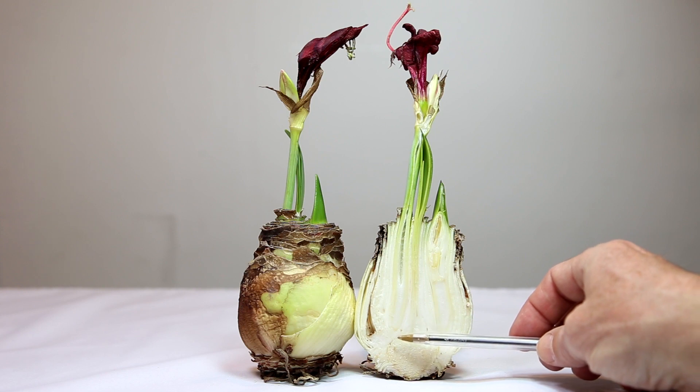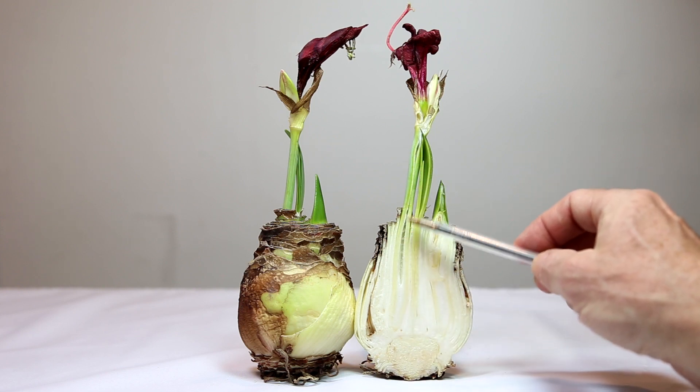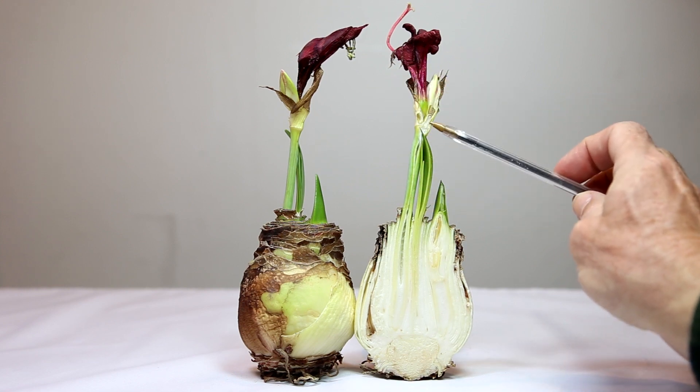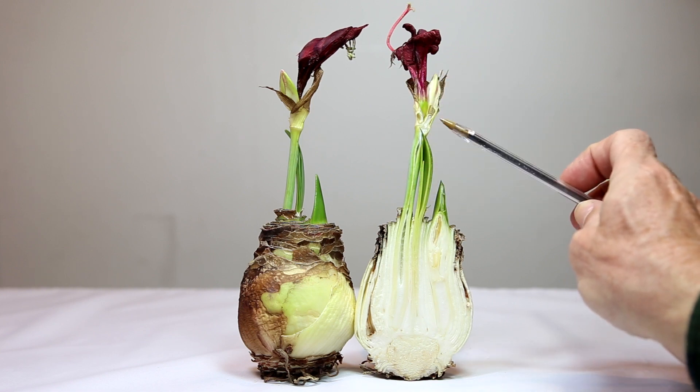The other flower stalk coming from the basal plate has grown up. They are hollow when they get taller, and it has a couple of buds and a couple of flowers. It only made it up a couple of inches, so it really wasn't doing very well, but it did bloom at just a couple of inches high.